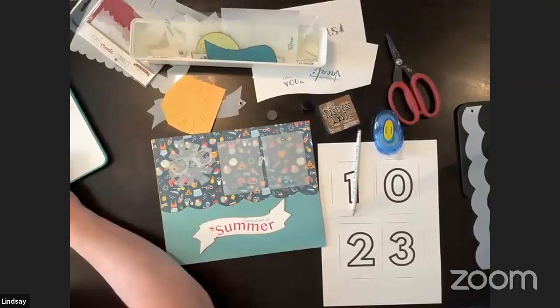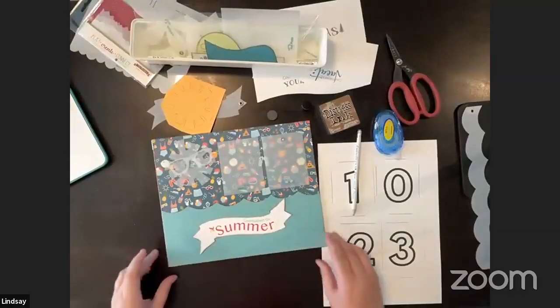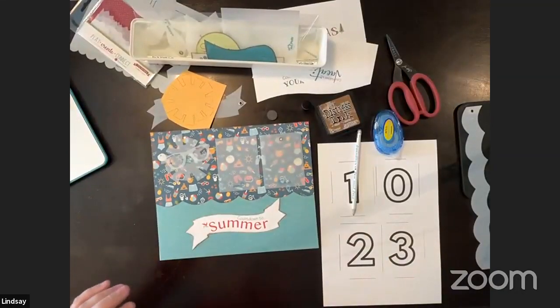Lindsey confirms she can see the comments, and Susan has already put some links in for us. The printable that she'll share is in the description.